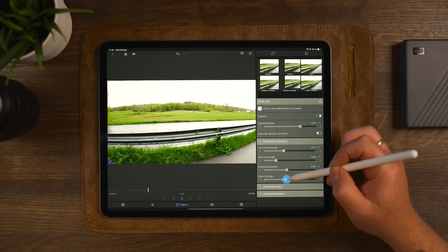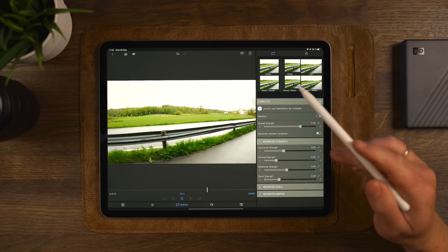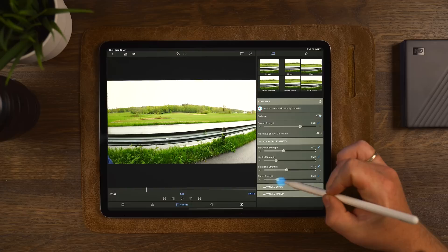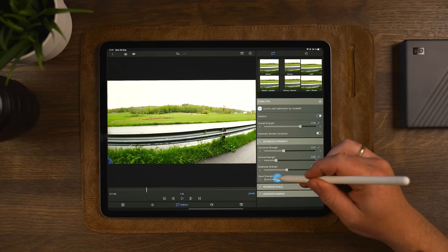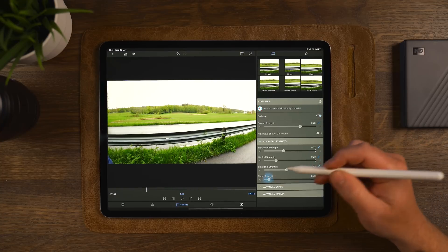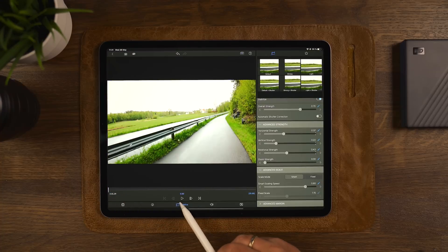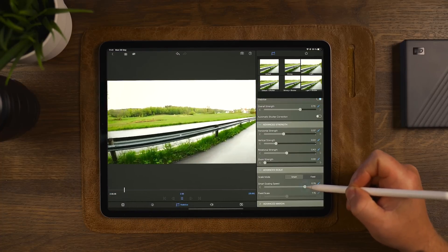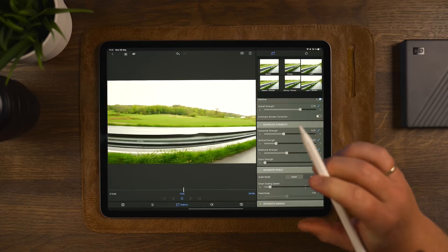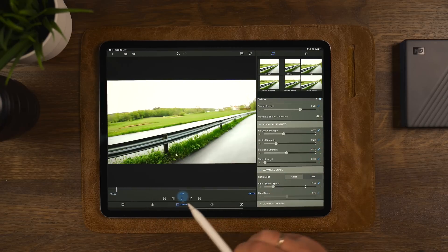Another thing you can customize is the zoom strength. Zoom strength works really well if you have clips walking side to side or filming something from side to side. However, if you have a clip walking straight forward, the zoom strength might cause pumping on your image, because it's applying stabilization to the inward and outward movement of the camera. So we'll keep that on zero and move to advanced scale. Taking a look at smart scaling, pushing this down makes the image more stabilized because it zooms into the video — that's what the smart stabilization calculation is doing.